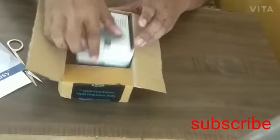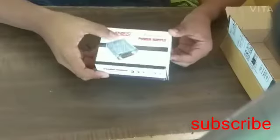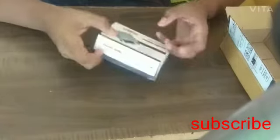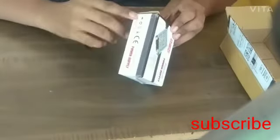This is the SMPS box. Made in China. Power supply 24-volt 2-ampere. Now let us open this box.